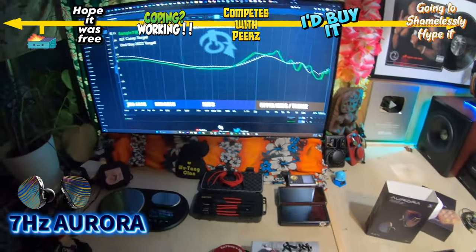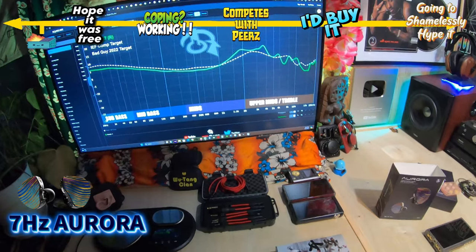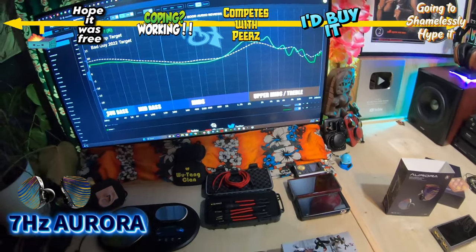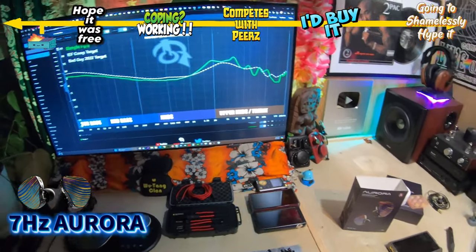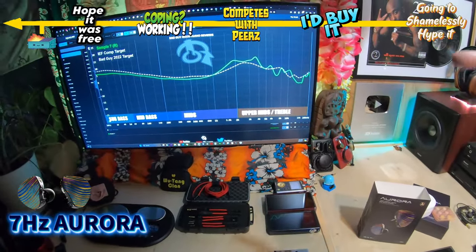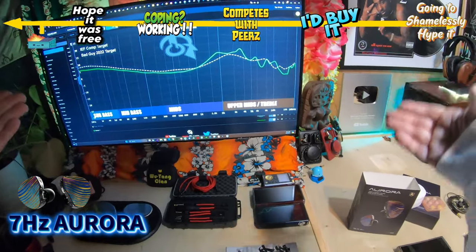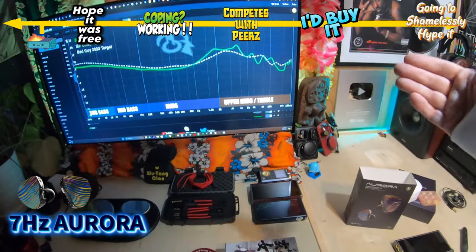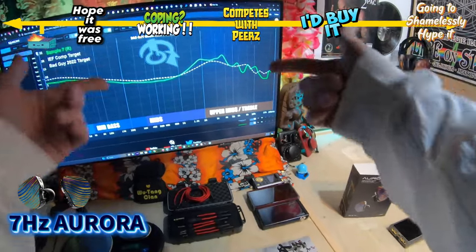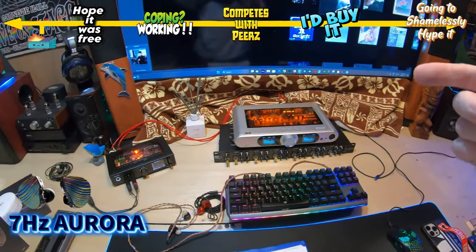Let's take a look at the graph. The sub-bass, mid-bass, and mids look very close to my target — a little bit lower, which could be addressed by turning up your volume. As we get to the ear gain, it's a little bit forward, and then at the top of the ear gain it sticks up a little bit, then goes into the cascade. This is my target with an IEF compensation — that's what In-Ear Fidelity listener did, shout-out to him — which makes my mic line up with his a bit closer, so it's still not apples-to-apples, but closer.